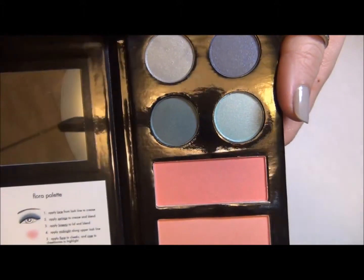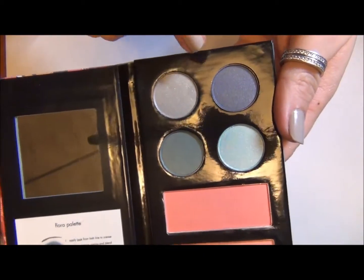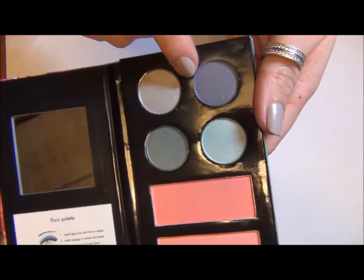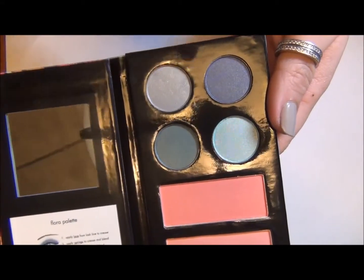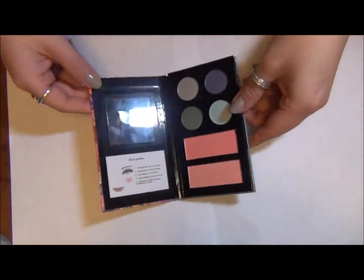I was really pleasantly surprised by this palette because I feel like all the Stila palettes are either pink shades, brown shades, or purple shades, and none of them have nice turquoise shades. So these colors are going to be really nice.